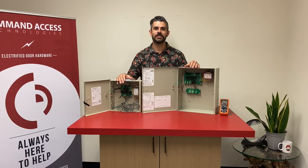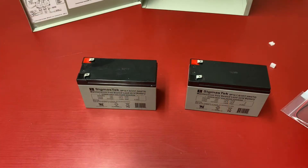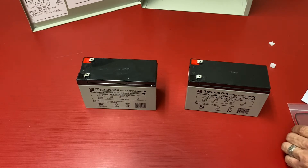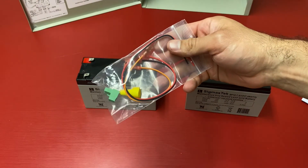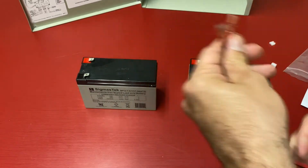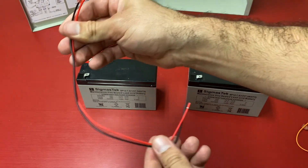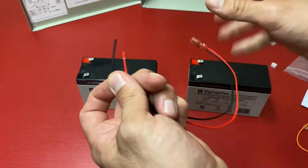Welcome. Today we're going to dive a little deeper into the Command Access locking hardware power supplies. Let's jump in and see how we hook up the batteries to the battery backup version of our power supplies. Here's the harness package supplied with every battery backup power supply, where you have your two connectors with pre-stripped wire.